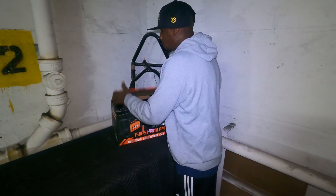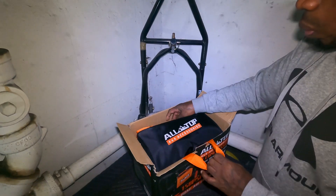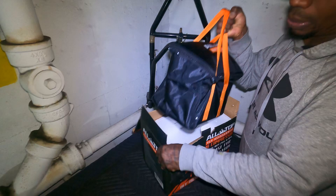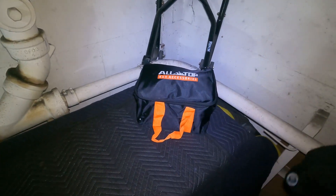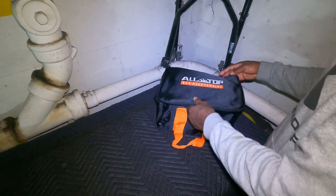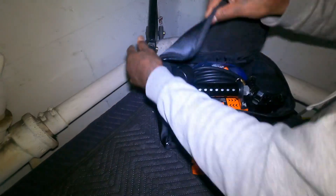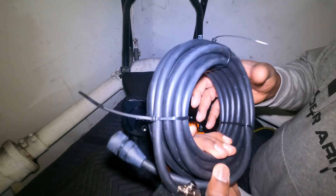Let's do a quick unboxing and see what we got here. It comes with a bag, which is cool — we all need a bag for our air pump. It's got a little weight to it because it's supposed to be a heavy duty air pump. Let's see what's inside. This is actually how it comes when you purchase it on Amazon. It comes with a hose — pretty long hose.